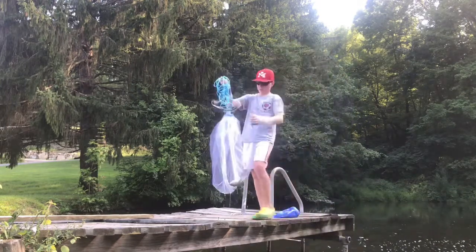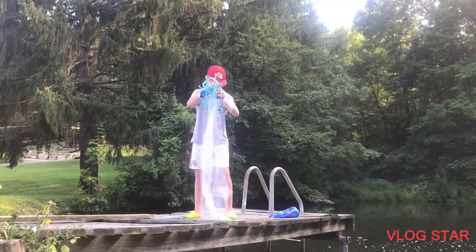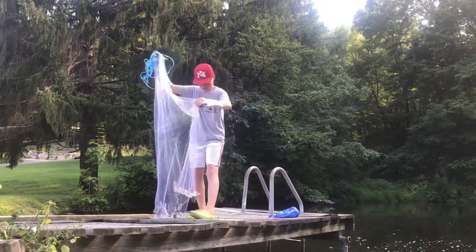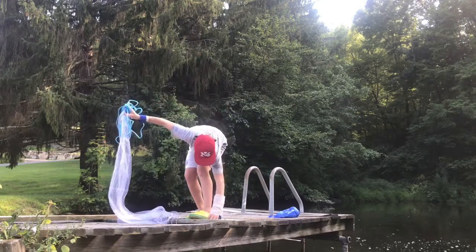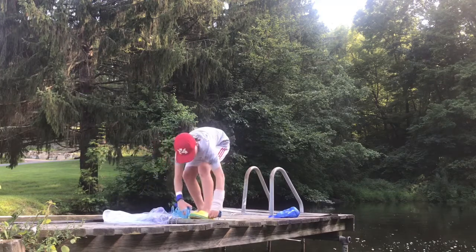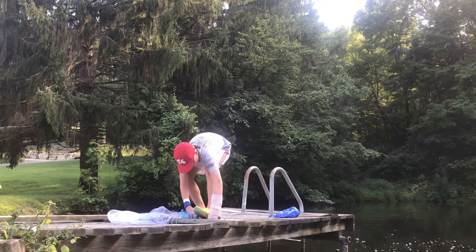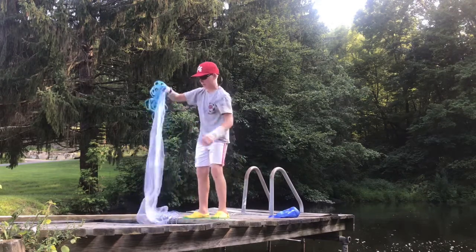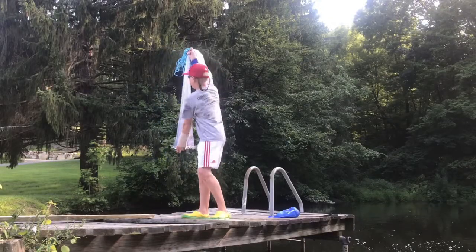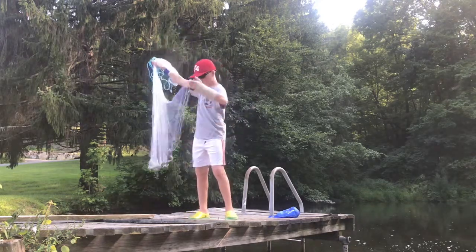We have a tiny bluegill in here. So we're going to grab this blue part and undo that. He's about to go down there — I'm going to try to make sure he doesn't. And then he slipped in again. Again, grab the middle of the cast net, take it, throw it over, make sure it's not tangled.